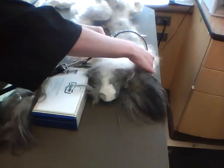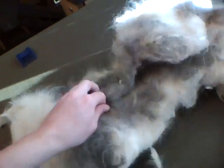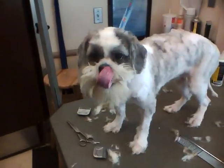This is a skin — it is actually one big mat. This is the head, this is the ear, these are the legs, this was the back, this is the back leg, and this is the tail. The back leg is over here. And it all came off of this dog.